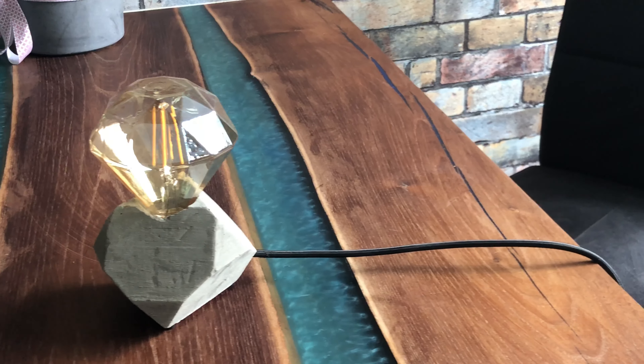Now, if you liked this video and you liked this lamp, make sure to hit that like button below. For more content like this, hit that subscribe button. I'm Daniel — see you in the next one.